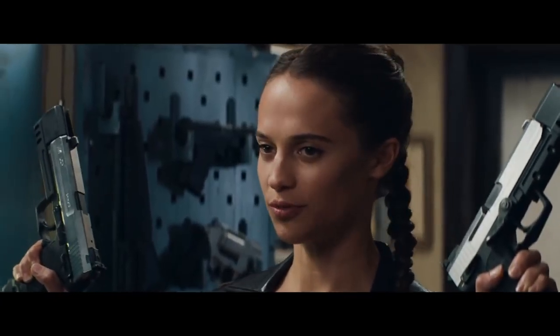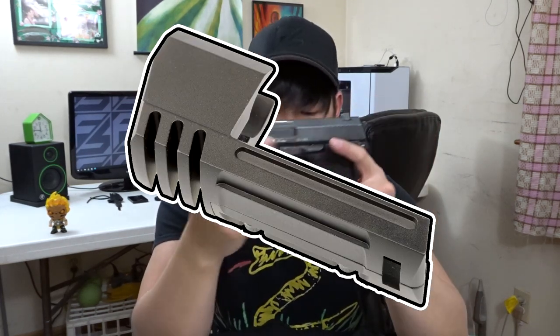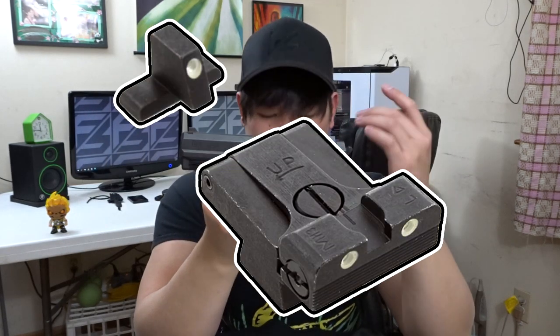The new movie starring Alicia Vikander also shows Lara dual-wielding the USP. However, the Tomb Raider USPs are match-grade — they come with the stainless steel slide, compensator weights, jet funnels, competition sights, the whole shebang. I'm glad they brought back her classic pistols and didn't cheapen it by giving her some kind of tactical Glock. I'm looking at you, John Wick 2.